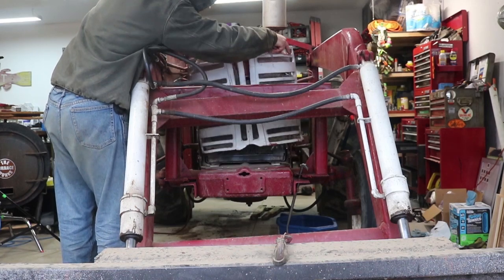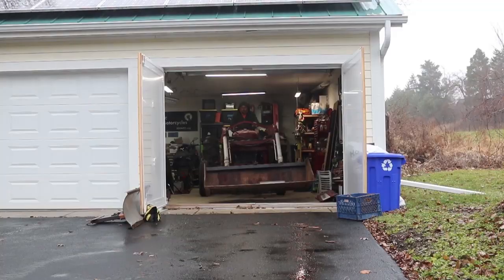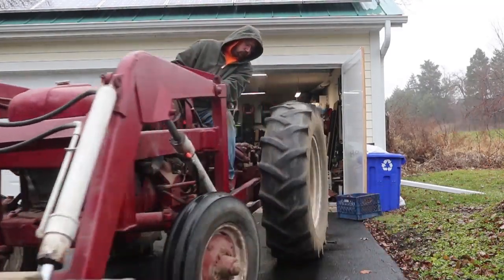I tinkered with the tractor a little bit more, including removing the grill, and after that decided it was just time to get the tractor out of my garage.